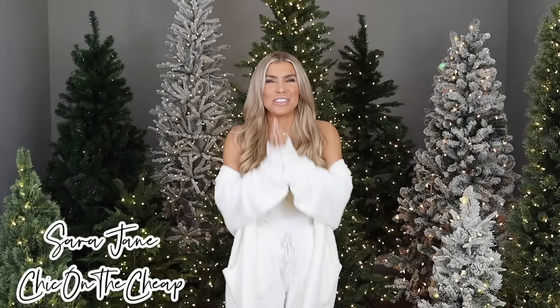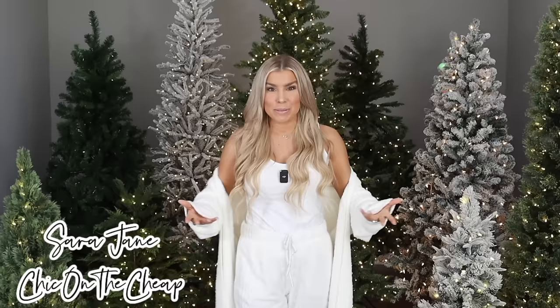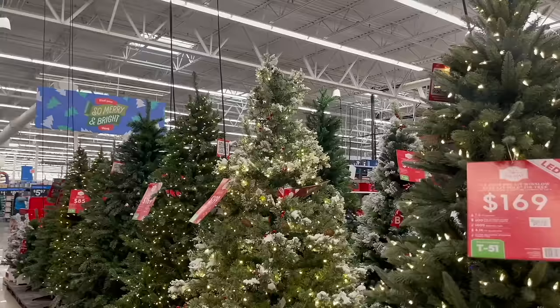Hey everyone, it's Sarah Jane with Chic on the Cheap and today we're talking budget Christmas trees from Walmart. I know this video might seem a little early, but Walmart Christmas decor is already out in stores and it tends to sell out so fast, especially this year. I work really hard to get videos like this out to you as early as possible so you don't miss out on the good stuff. For those of you who are staying, I have some fantastic trees to share with you, so let's get started.